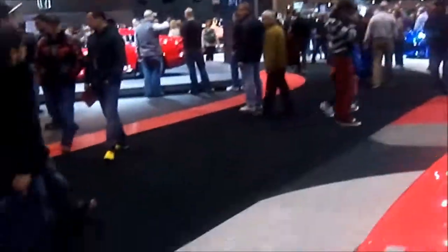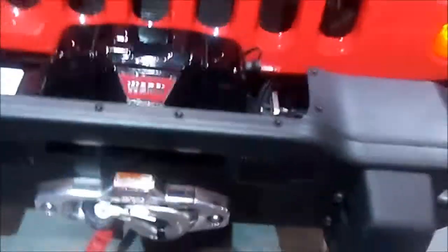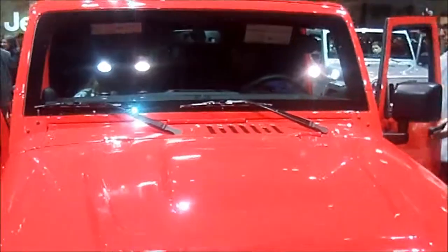Still the old-style latches to remove that. You've got your fog lamps down here and your warn winch. 2013 Jeep Wrangler Moab Edition — there you have it.